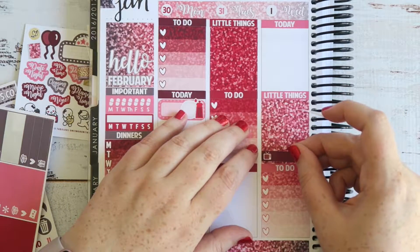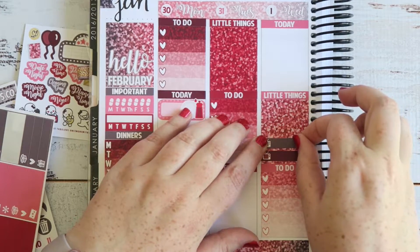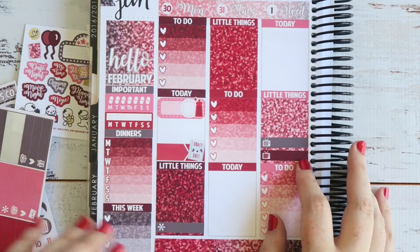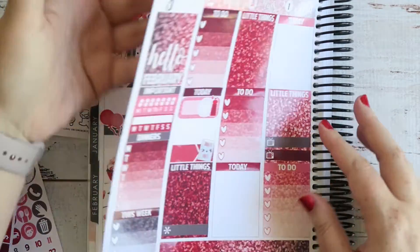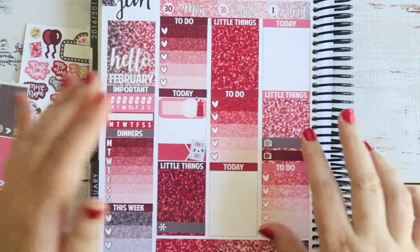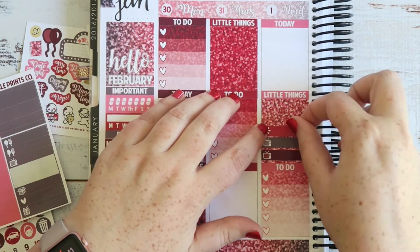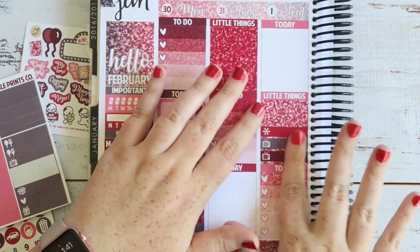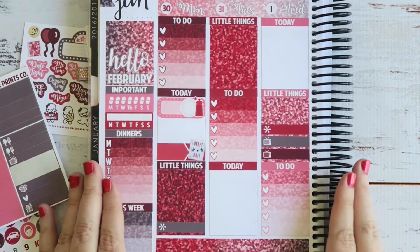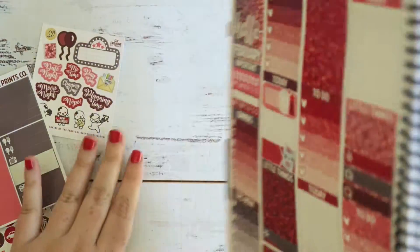I have two TV shows on Wednesday so I'm going to put these in, just putting them over the glitter boxes with the little things. That is for Legends of Tomorrow and Sean McAuliffe's Stairway to Heaven. Then I've also got a video going up that day so I'm going to use this red asterisk. Then in the today section I've got nothing — this week is just open, it's just writing and getting ready for the conference and moving offices, so I'm afraid this is a pretty boring plan.